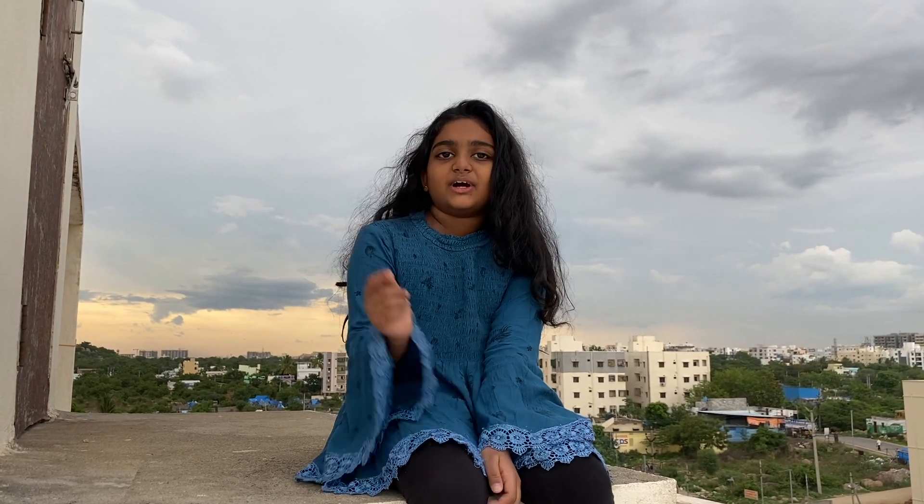I will be posting videos on how to make crafts and arts every Sunday. You guys don't miss to see it.